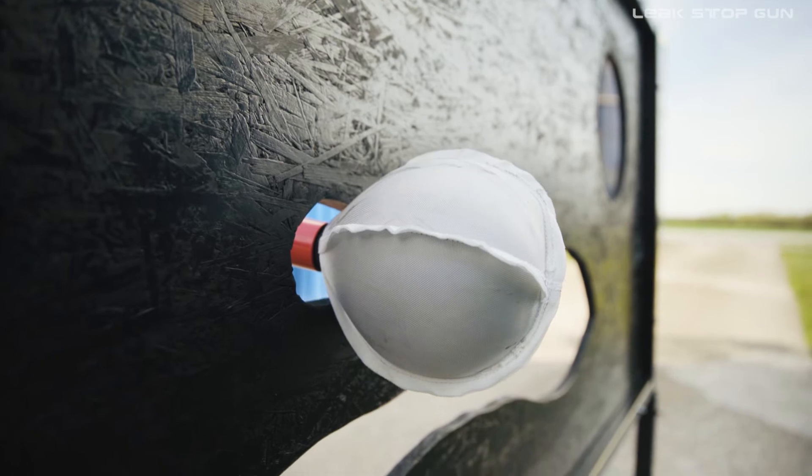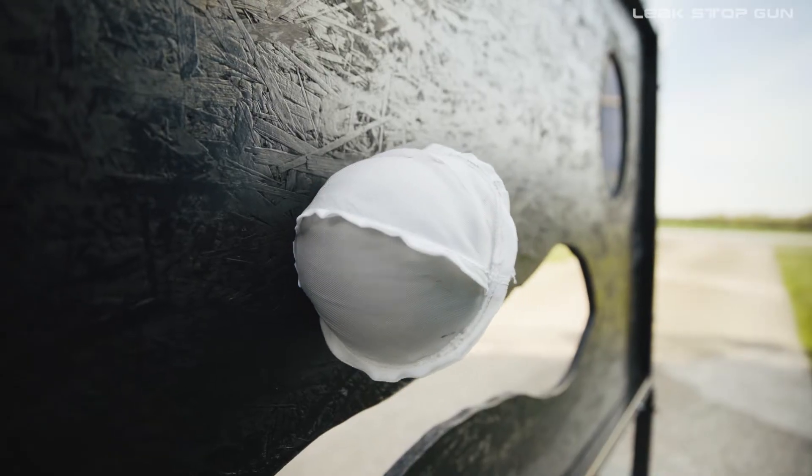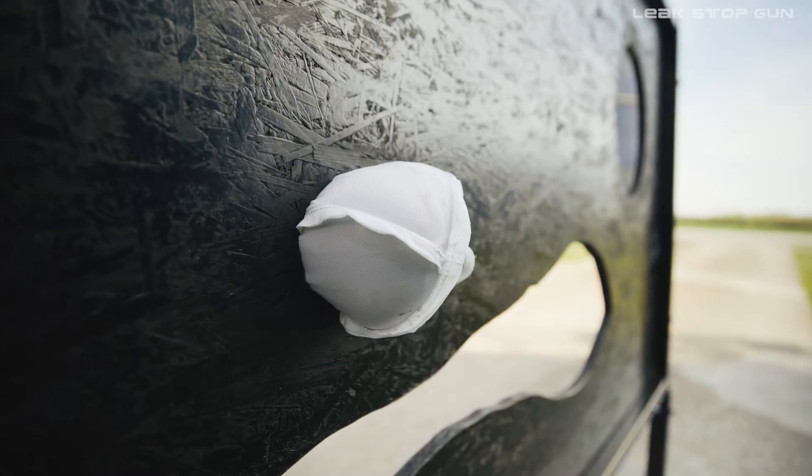The completely inflated sealing balloon is then let off via the drain valve so that the sealing balloon can be fixed in the leakage by pulling. Finally, press the trigger again to inflate the balloon and thus close the leakage tight.